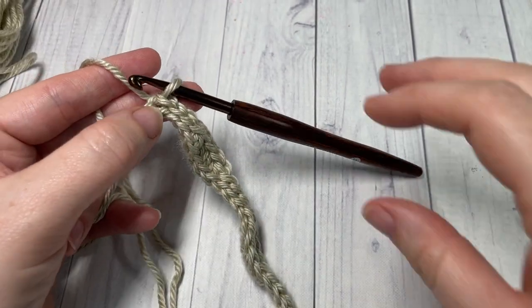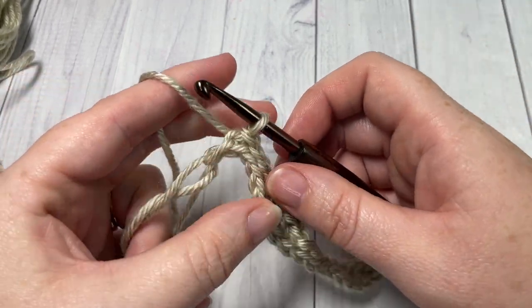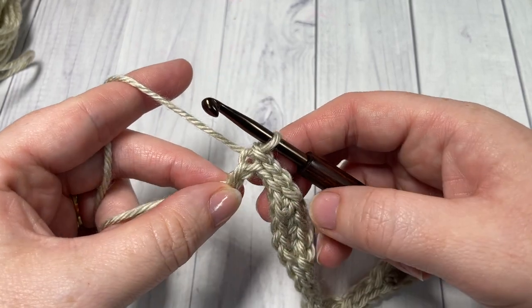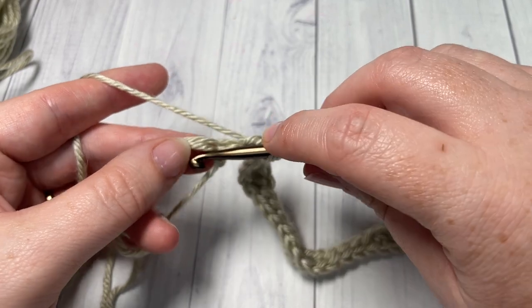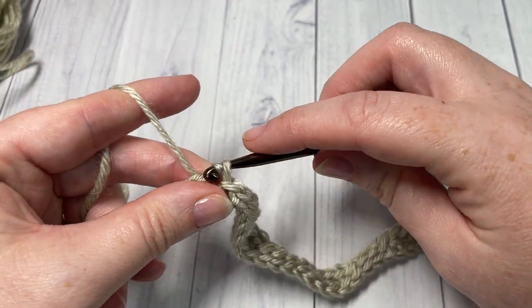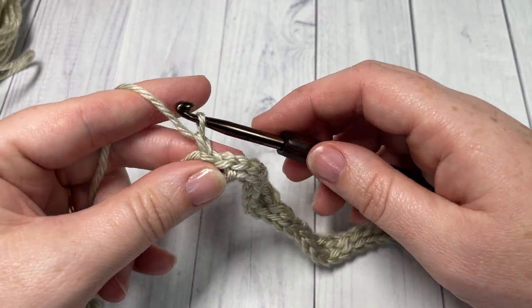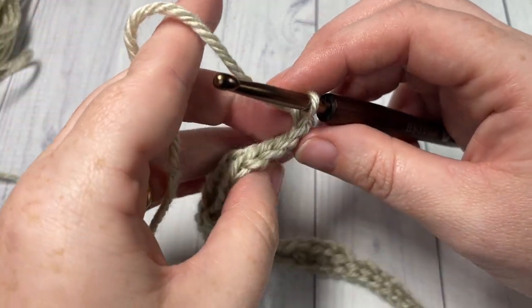Once you come all the way across, this is what your work looks like and you're up here at your magic ring. Once you have worked your final four slip stitches, you're going to slip stitch into the center of your ring. This slip stitch does not count as a stitch. Chain one — the chain one also does not count as a stitch. You're then going to turn your work.